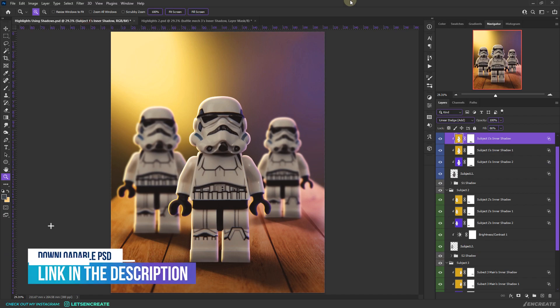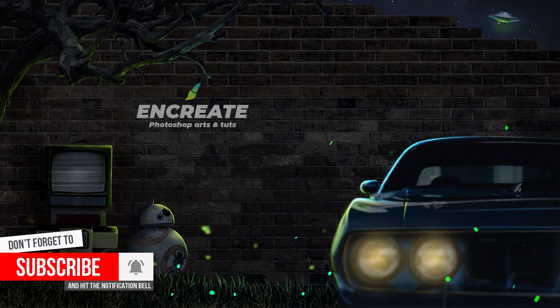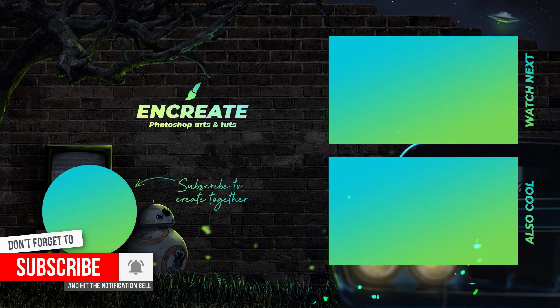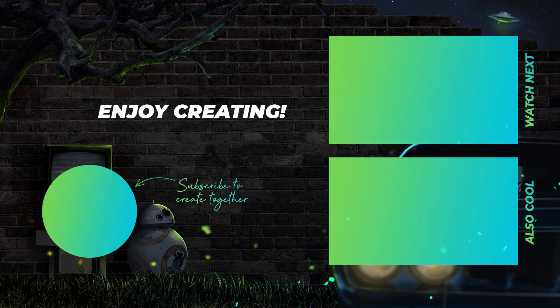I'll leave a link to download this PSD so you can practice and see how it's all done. If you create something, post it on Instagram and tag me. If this video helped you, like it and share with your friends. You can also watch my other video on highlights using a solid color fill and Linear Dodge. See you in the next video — till then, enjoy creating!